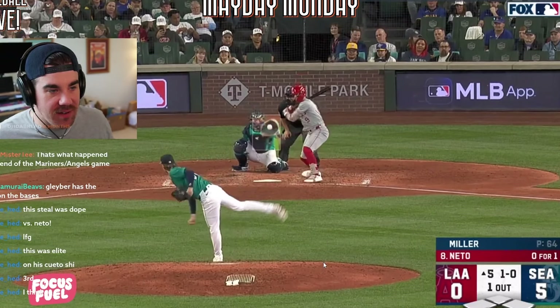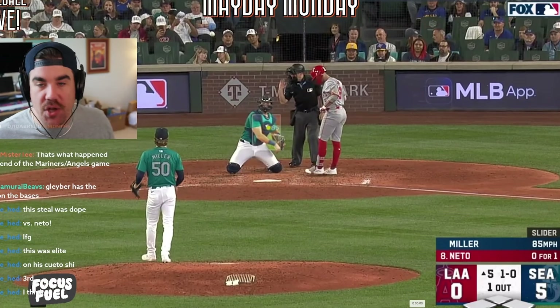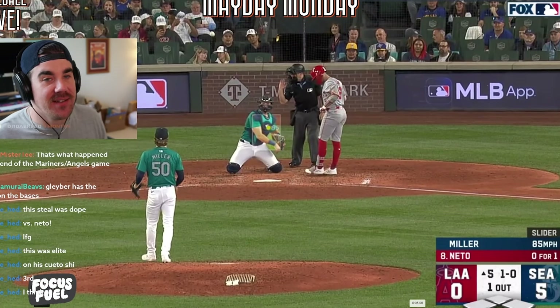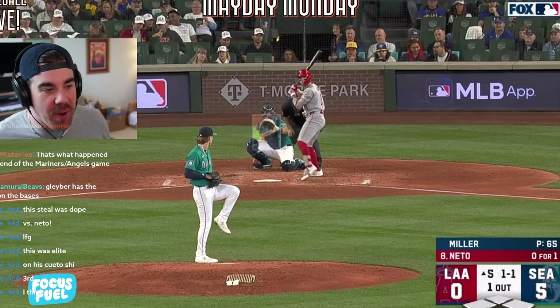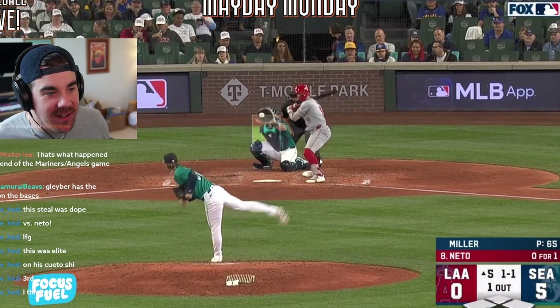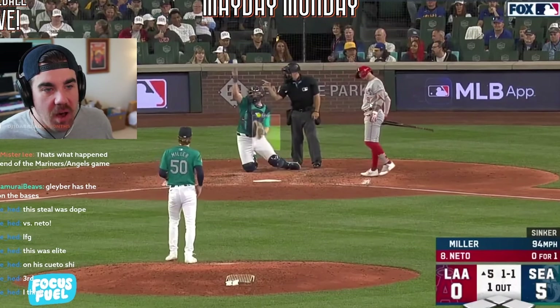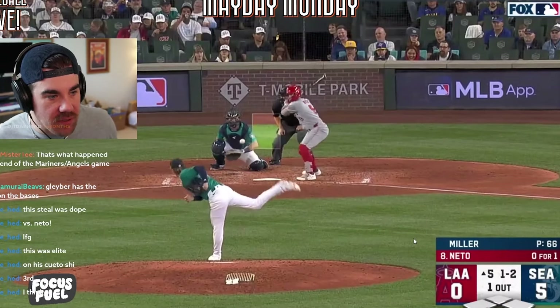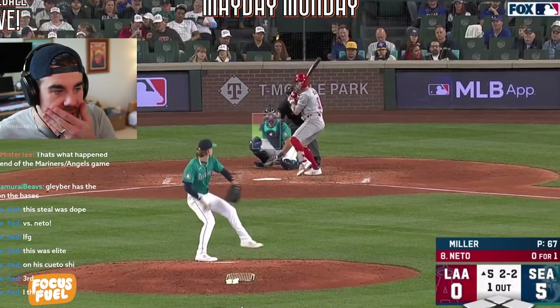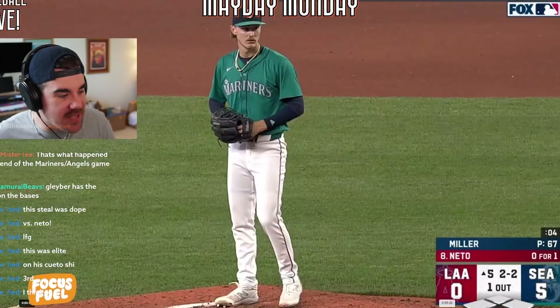Pause — so Netto had to leg kick twice. He's like, well, that sucked. Then here's the second pitch — he pauses again and gets him again. Look at him, he's like, dang. He has no idea what's about to happen. He's thinking, is he going to pause on me again? Then Miller just goes — ball — and Netto says let's just go again, and he gets messed up.